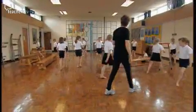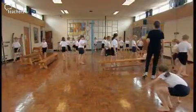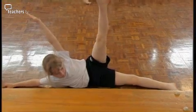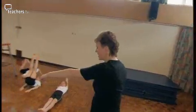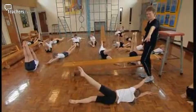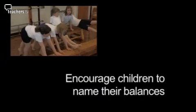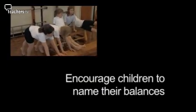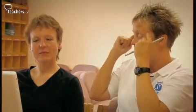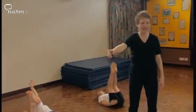You asked them to choose a large body part balance and then change to another one, but you started naming them and asking them to change. They had already chosen their different shapes. Possibly if you had said, 'This time I want you to choose a large body part balance — can you name them?' and had the children put their hands up and say V-sit, tummy, back — then at least those that were struggling would have had more ideas in their head.